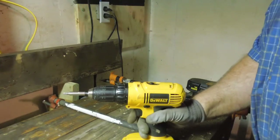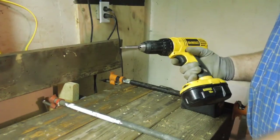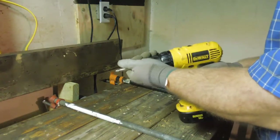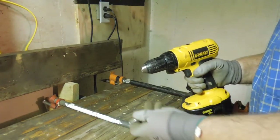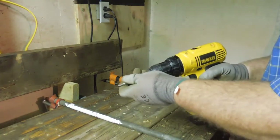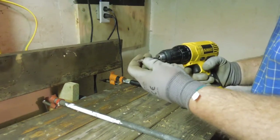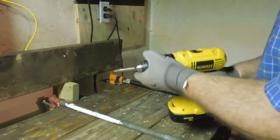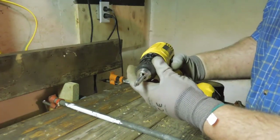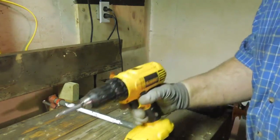When I switch back and forth between the drill bit and the driver, I just run the chuck in reverse. That loosens up the chuck and I run it down until it just about locks up, because I want to make sure that I have the flats of the hexes against the chuck jaws.